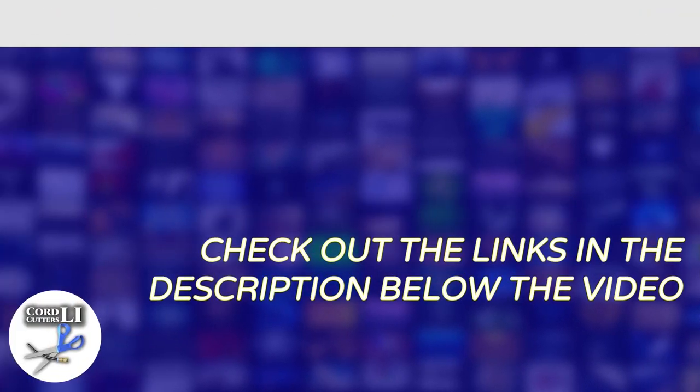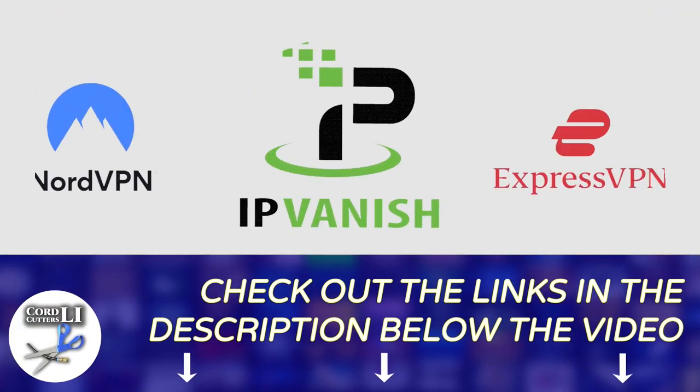If you're in the market for a VPN service to help you stay connected and protected while streaming, have a click on one of the links in the description below. Doing so not only gets you a great discount on your next VPN subscription, it also helps to support the Cord Cutters Li channel.